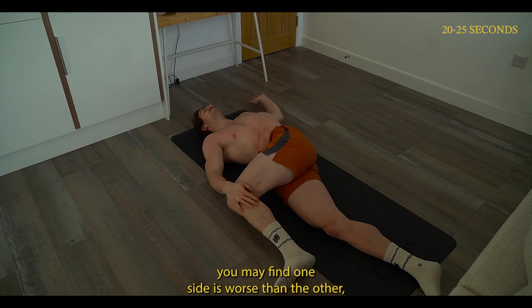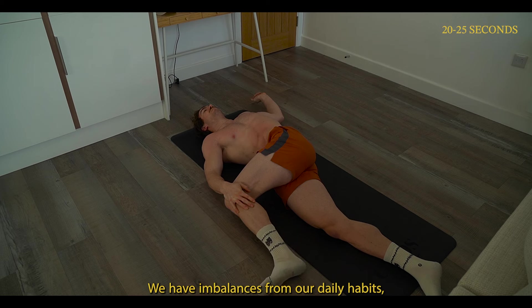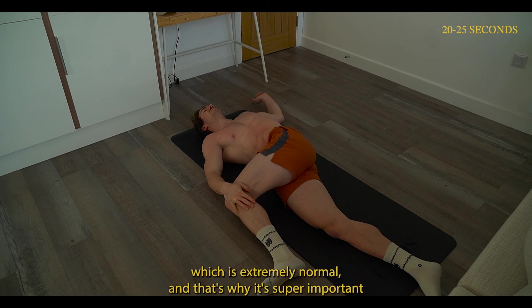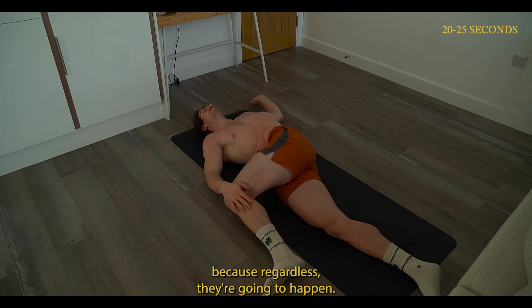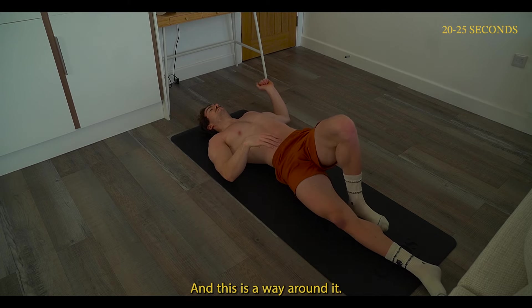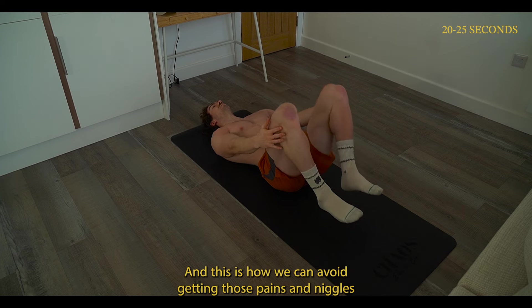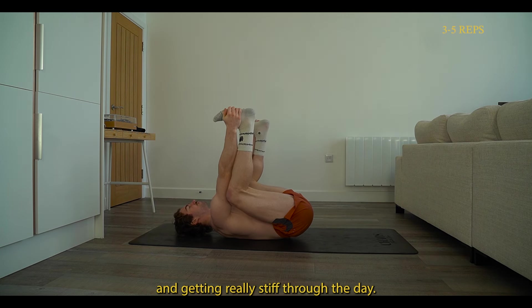You may find one side is worse than the other — this is to do with your sleeping position as well. We have imbalances from our daily habits, which is extremely normal. That's why it's super important to work on our mobility and symmetry, to avoid those imbalances, because they're going to happen regardless. This is how we can avoid getting those pains and niggles and getting really stiff through the day.